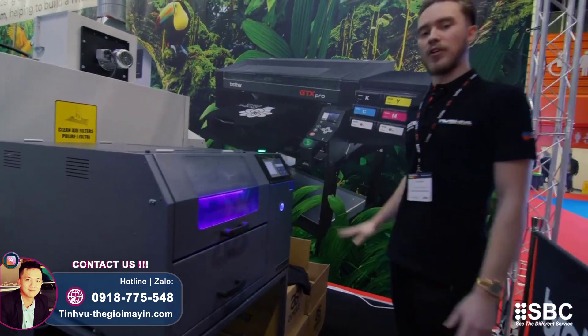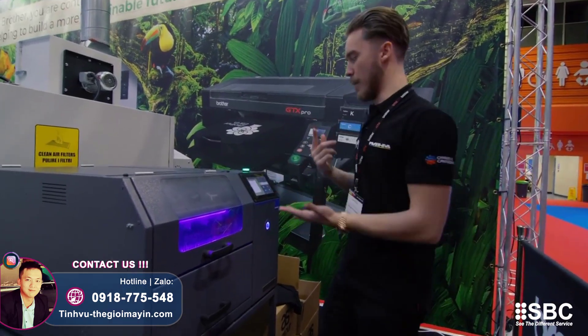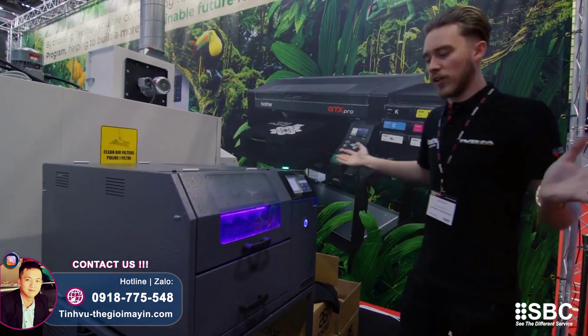The main advantage with this machine over the previous model is that it's very similar to a GTX — it will remind you to clean it and do a lot of things for you. It's very much maintenance-free. You do have to give it a wipe down every once in a while, but that's the same with all pre-treat machines.